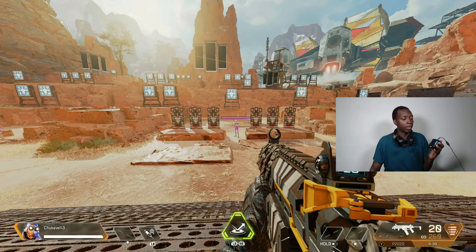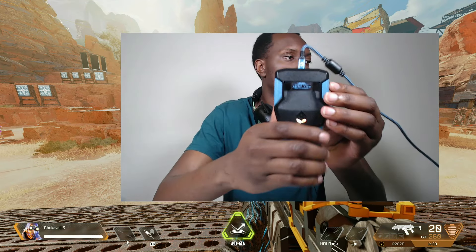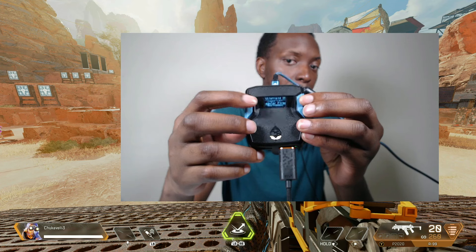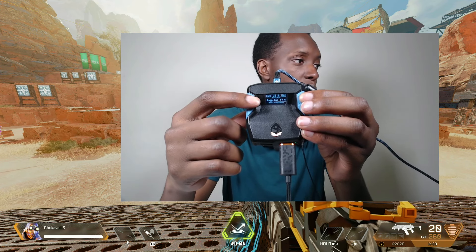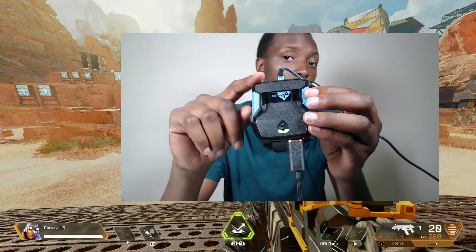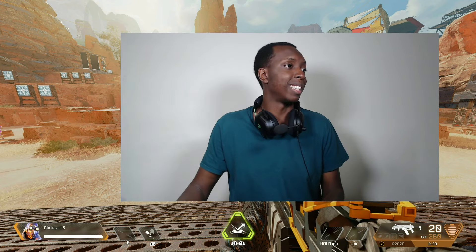I'm going to switch over to Apex Legends now and you'll start to see some things. Before we start, I just want to show you — remember how we had multiple profiles? Here you see this is the Apex Legends profile that we had. If you click to the left, Battlefield 2042 profile. Click again, Call of Duty profile. So you'll just be switching through these. Then if you go back, this will be the home, which means that there are no settings on it, which is where we're going to start just to show you a few things.